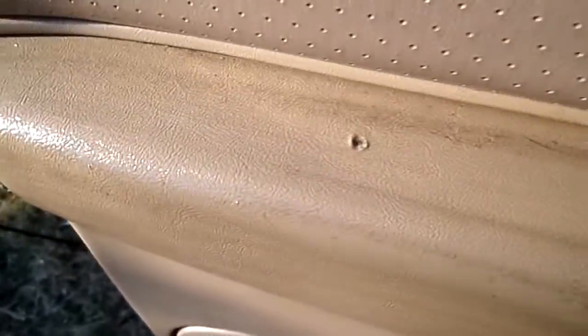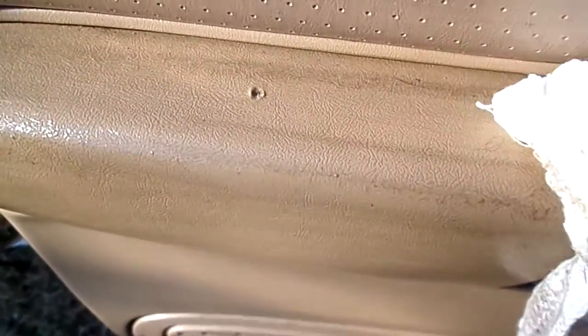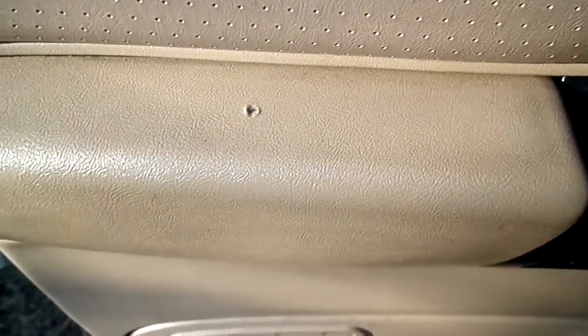I just don't know how people let their cars get this dirty, to be honest with you. I mean, doesn't something in your head go, 'Hey, maybe for a New Year's resolution I should clean my car once a year?' Seems like a 2000 model. With a little agitation, can y'all see all the dirt just kind of pulled up? That sucker looks brand new — that's a great cleaner, guys.